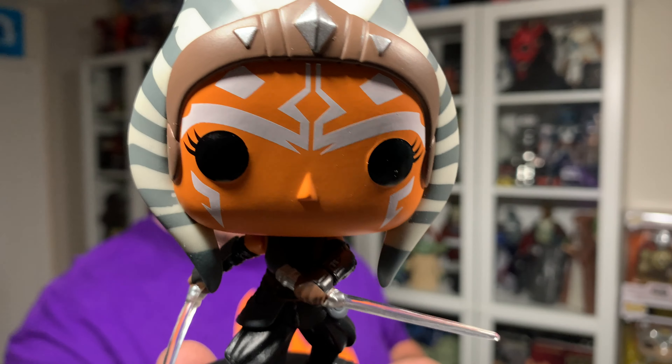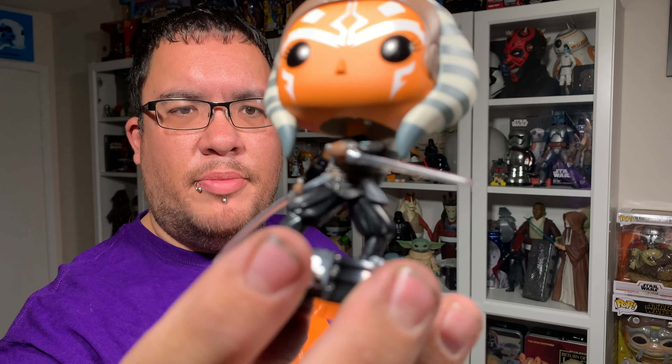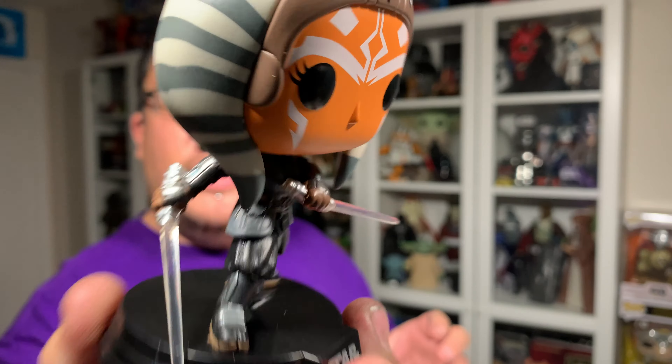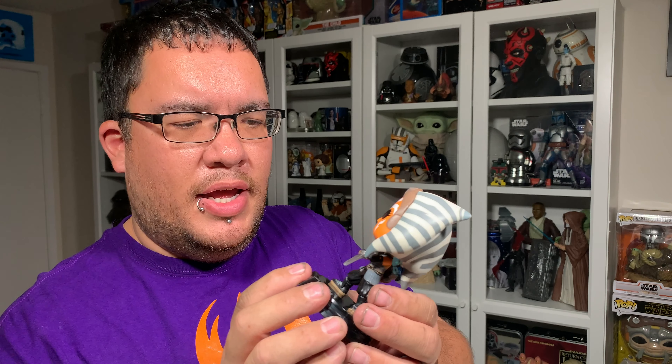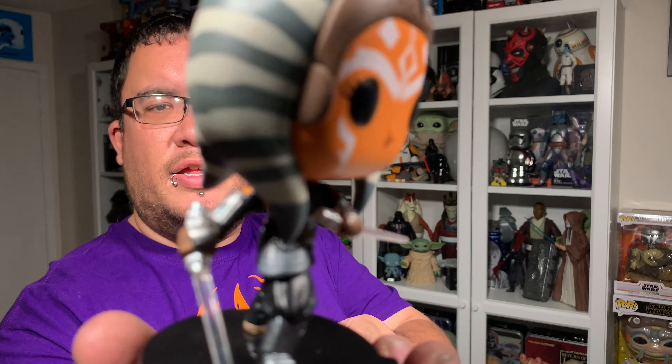I have the Boba Fett, the Bo-Katan, Kreese, the Dark Trooper, and both Grogu's — the one holding the cookies and the one holding the butterfly. I've done reviews on all of those so far. When the Mandalorian holding Grogu comes in I'll do a review on that as well, but back to this Funko Pop here.